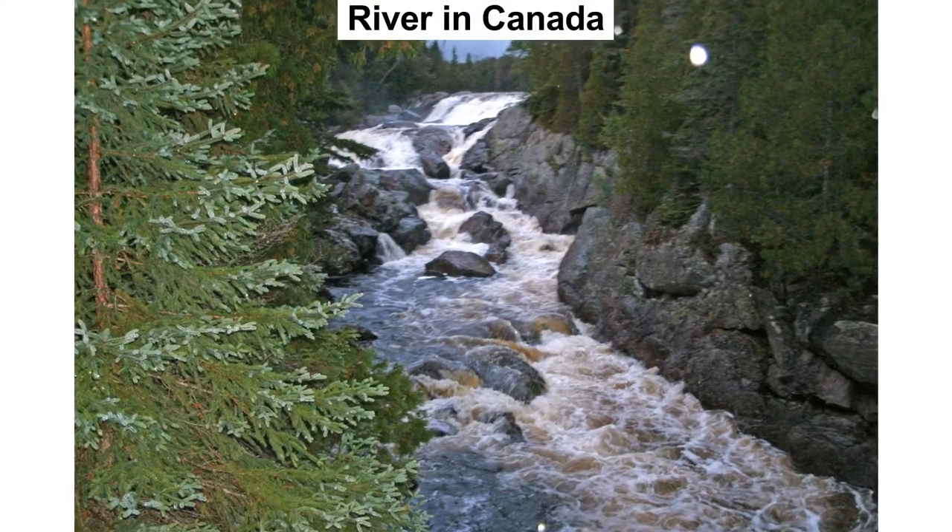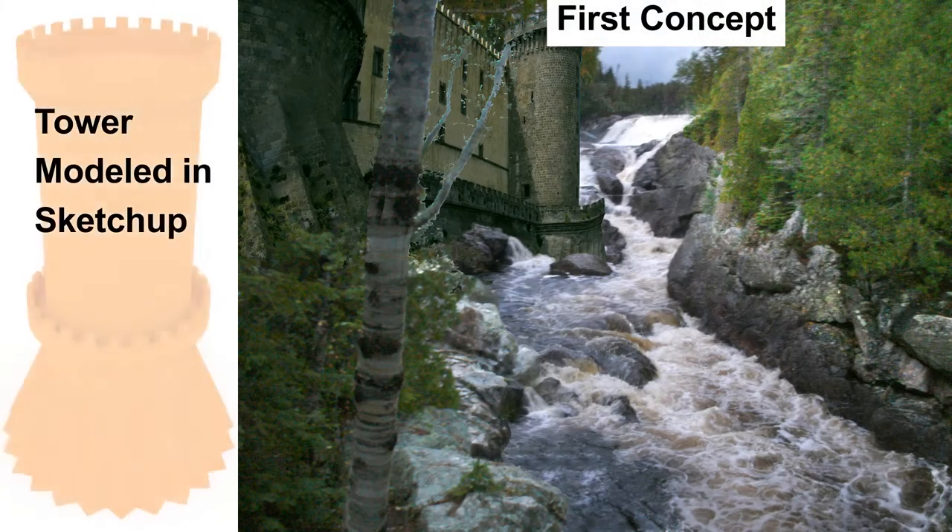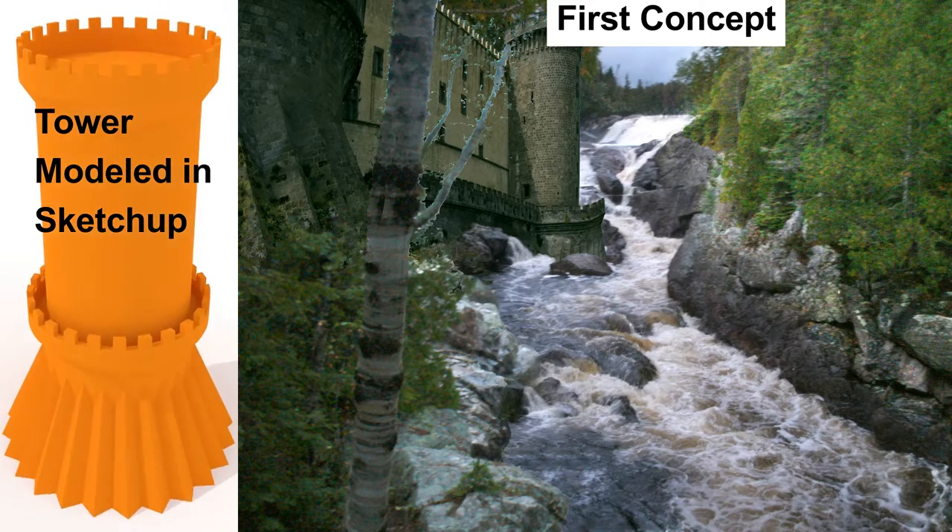Taking this nice picture of a creek, I wanted to add a castle to it. My first draft really didn't look good at all — I just tried to drop Castel Nuovo into the picture.